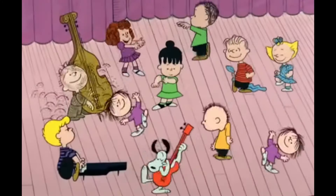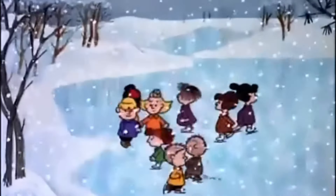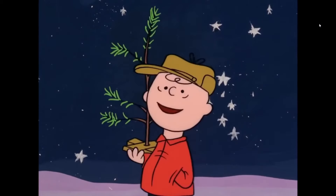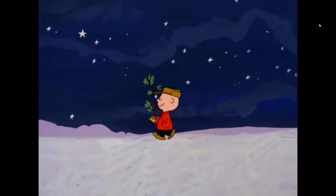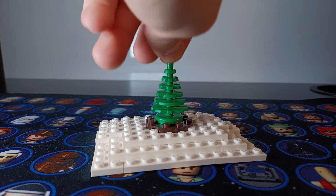The Charlie Brown Christmas special is actually one I chose because the music in it is my favorite Christmas music. I know that sounds kind of funny but that's the truth. For this build there's not much to go off of — you could have done either the play or the ice rink — but what I chose to do was the scene where Charlie Brown gets his little Charlie Brown tree of course. This build is more about the minifigures than really the build itself.